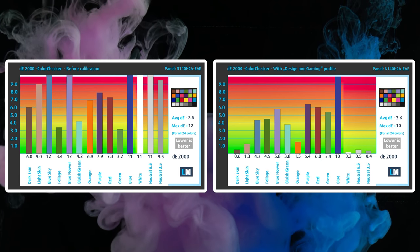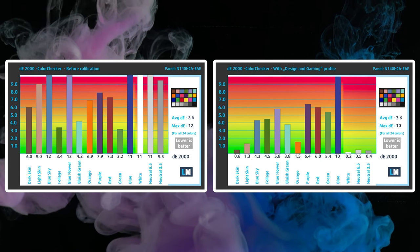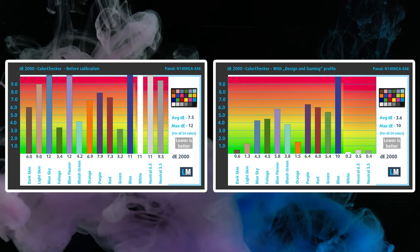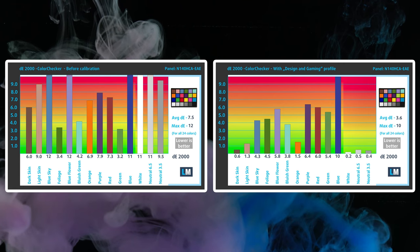While you probably won't make good use of our design and gaming profile or our health guard profile, the office work profile will come in handy. Its strength is making text and tables more readable.